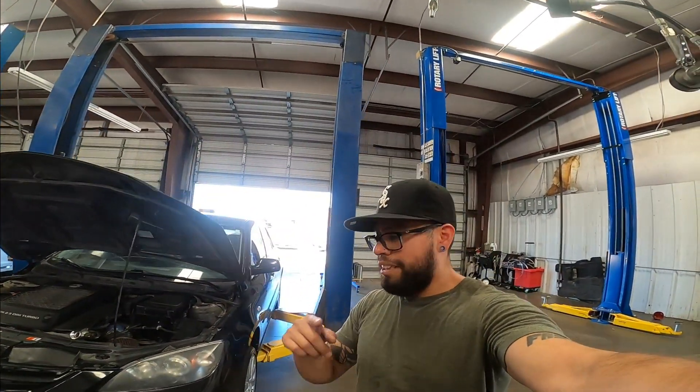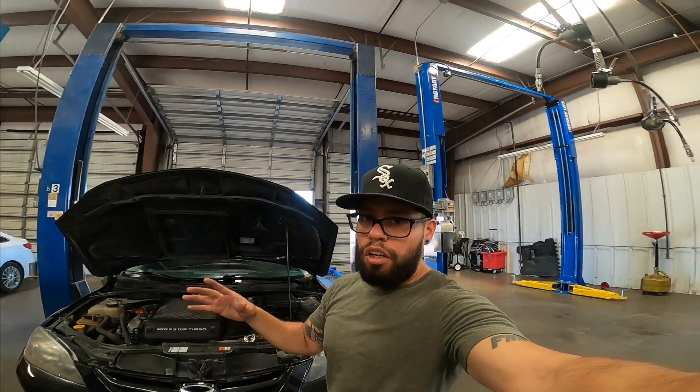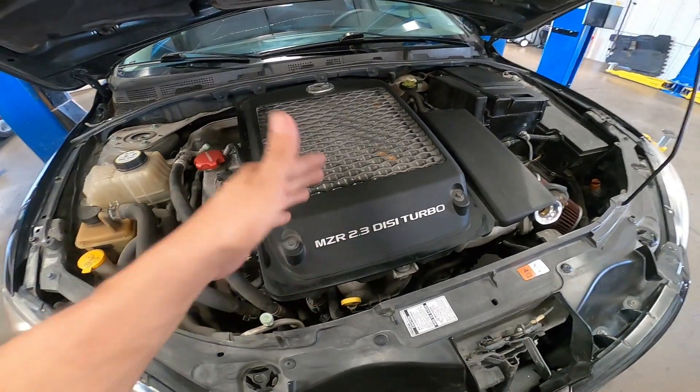I also have a 2022 Mustang on bags — we're doing that build as well. We're going to go boost at some point on that car, so you don't want to miss this content. Let's go ahead and get into the video. First thing first, being that the intercooler is in the way, we have to get the intercooler off.